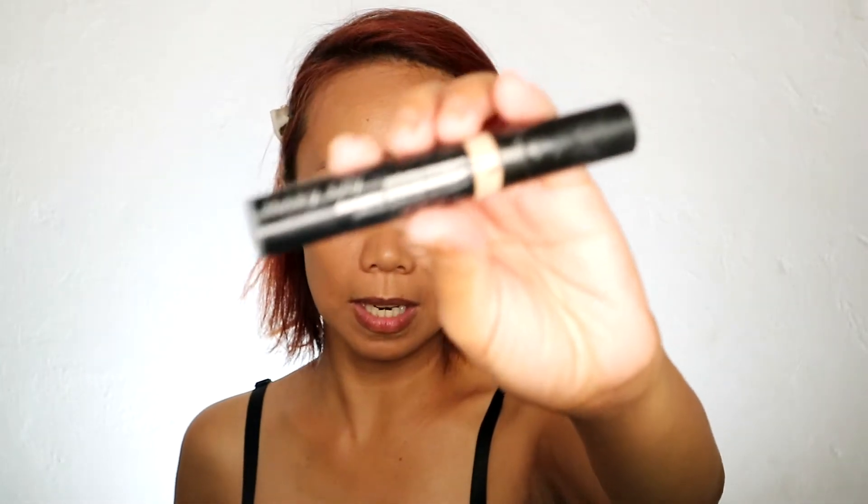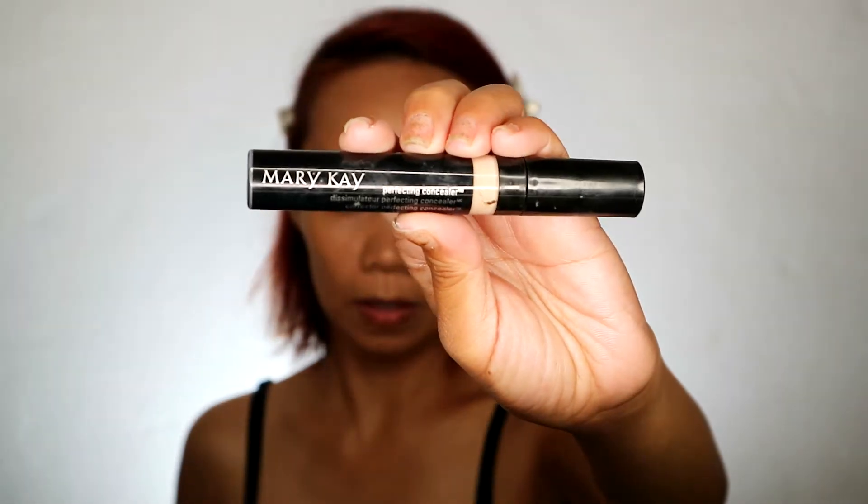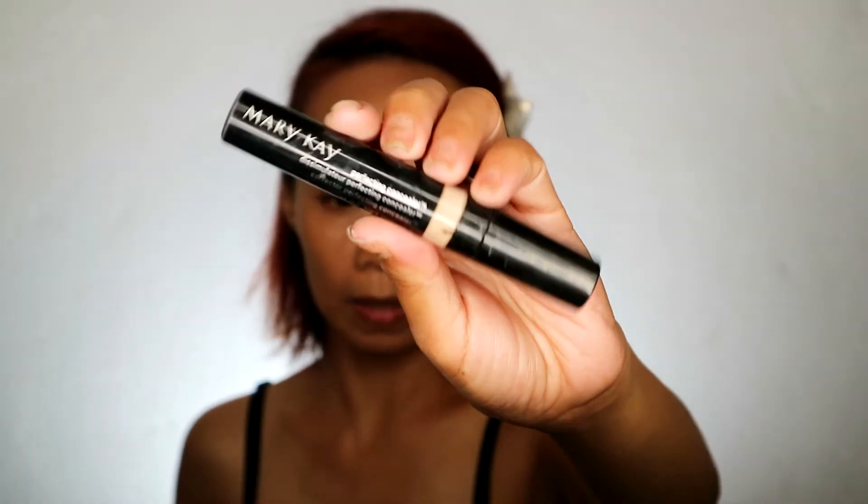Konting-konti lang yung nilagay natin. But as you can see, fully covered na ako. I don't know if makuconsidered ba itong maharlikang — pero international yung Mary Kay, kaya sinali ko na siya dito. Wala kasi akong concealer. Sana Tarte concealer yung ginamit ko, pero wala akong Tarte. Lagyan natin dito, at saka dito.